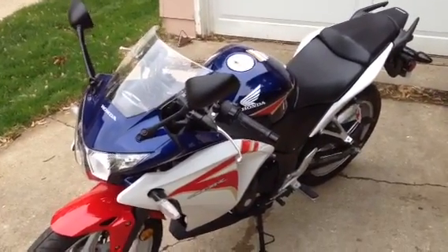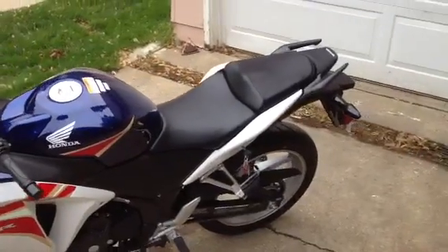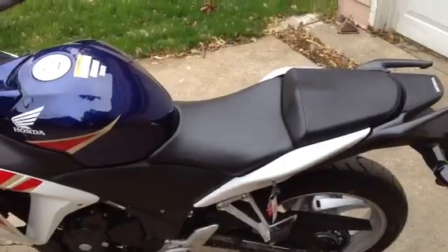Hello there. This is my 2012 CBR250R from Honda. I'm going to talk about the seat cover and the seat — actually, it's a replacement for the seat.